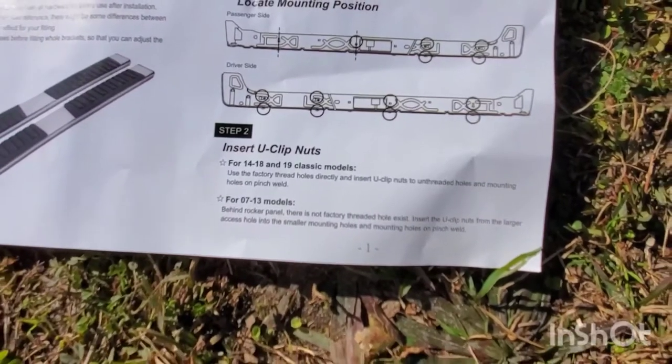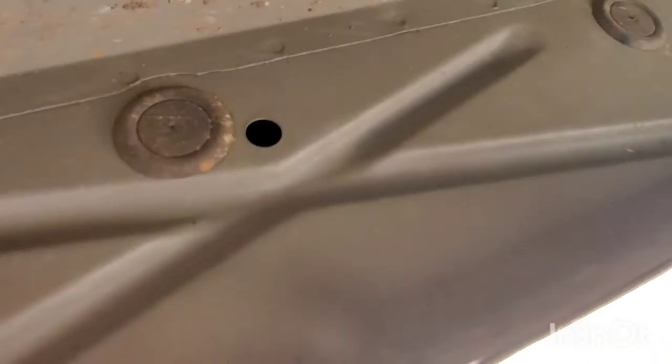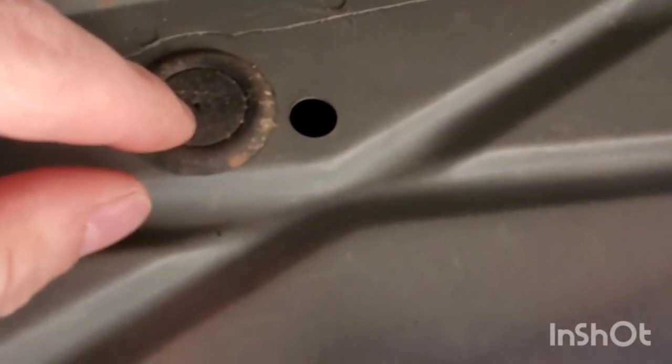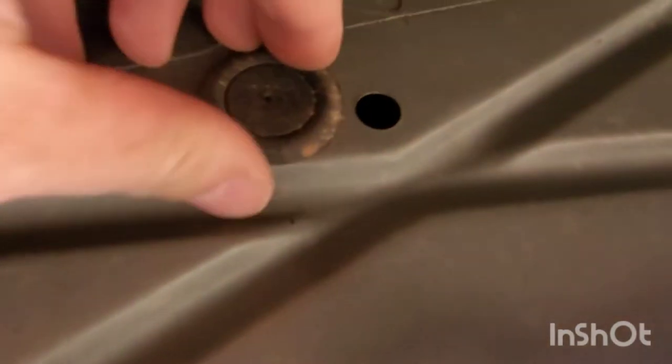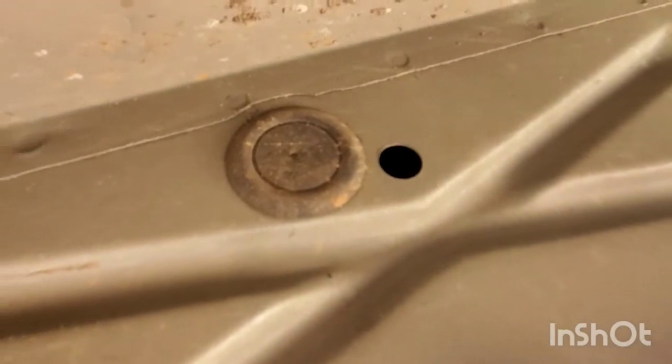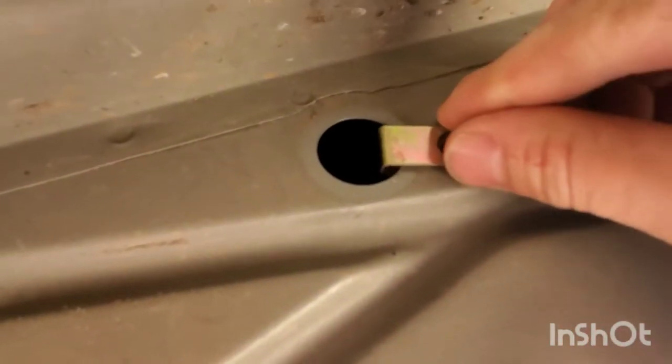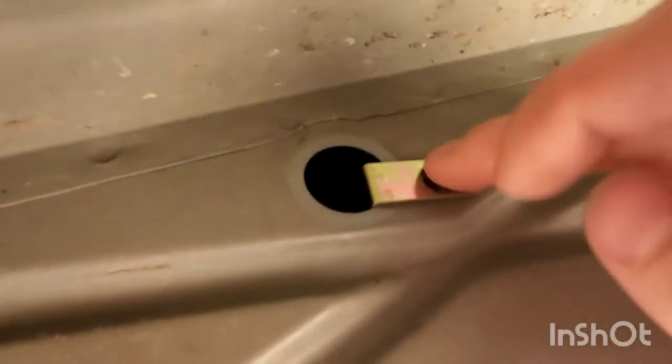Let me go ahead and crawl onto the truck and we'll find these locations. For reference, this is what they're talking about — this hole is not threaded. So you're going to open up your cover here and slide that little U-clip in behind it so you have a threaded portion sticking back here. The U-clips come in behind through the access hole and they just line right up in place with the factory holes already set in the body of the truck. Very, very easy — they fall right into place.